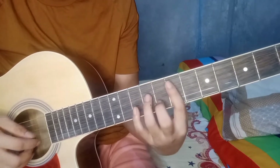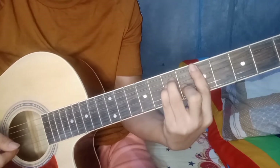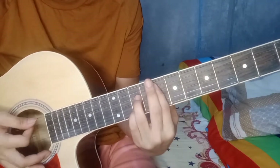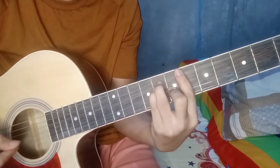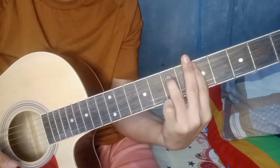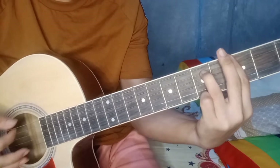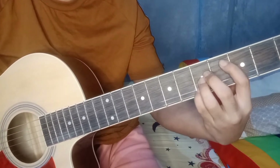Ang mga chords na gagamitin natin: F sharp minor 7, E minor 7, A, D minor 7, C minor 7, F7, B, B flat, A minor 7, B D minor 7, G minor 7, C, C sus, at C. Ayun yung sa buong kanta.